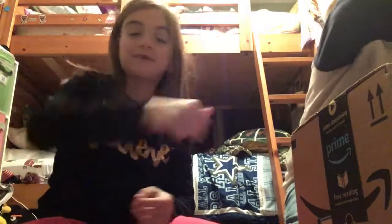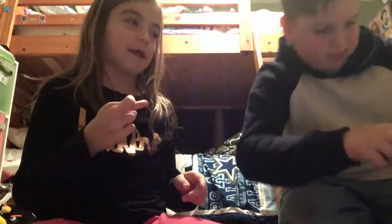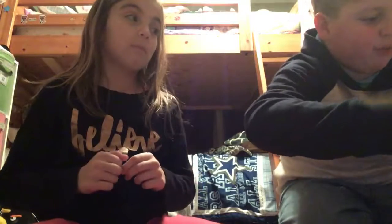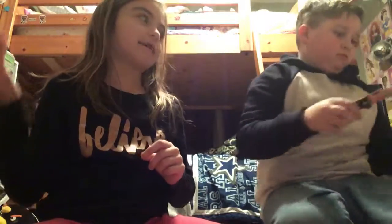Alright guys, right now we're opening the package. Logan's going to open the package and we're going to see, because our tripods came in. We're hoping that both of ours came in at the same time. Hopefully our tripods are in here. If it's something for our parents, then that's a bummer.